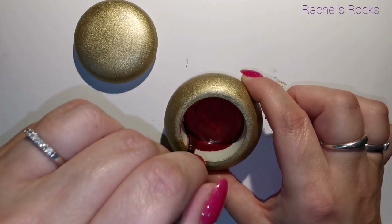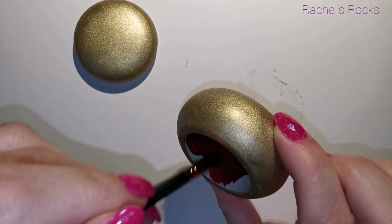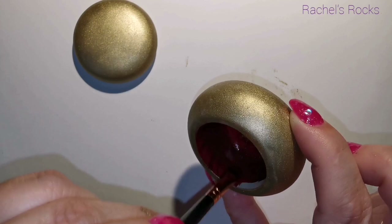I'm now using Berry Wine — a nice deep red — for the inside of my trinket box. It's going to be so beautiful, you guys.